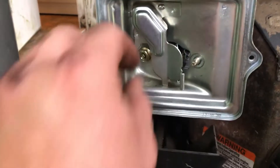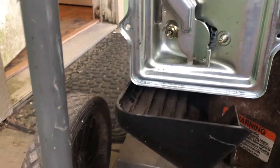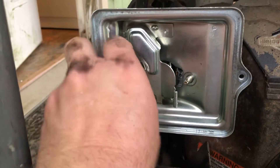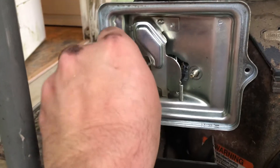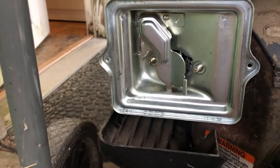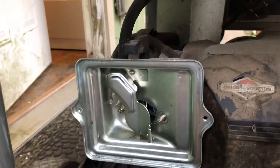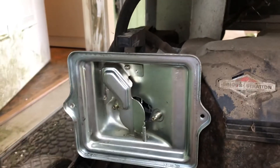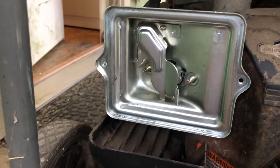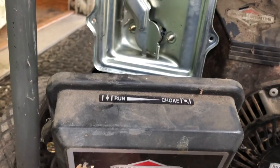This fuel these days with the ethanol just doesn't last. I did have fuel stabilizer in it, but it's been sitting probably a little bit too long even with that. I did check — we do have spark on the ignition, so it's not that. Turn the choke all the way to the full choke position and look on the top of your air cleaner cover.